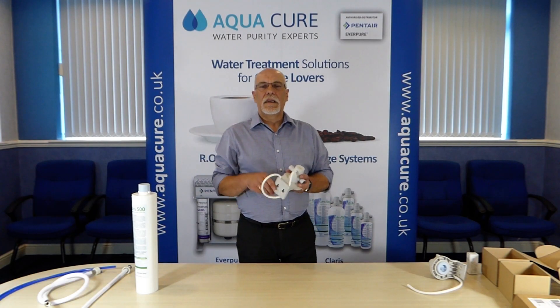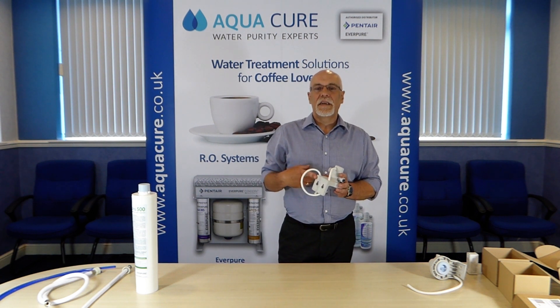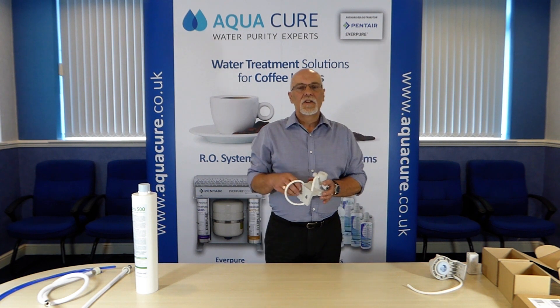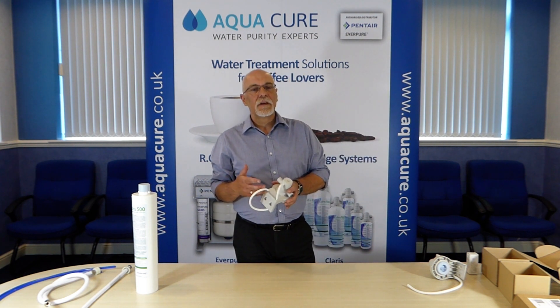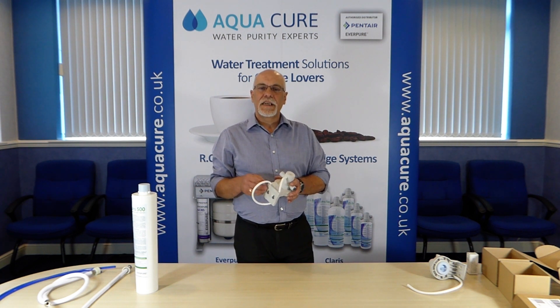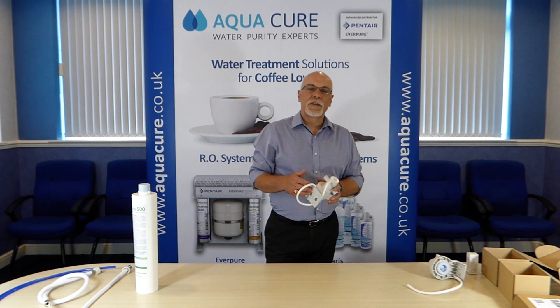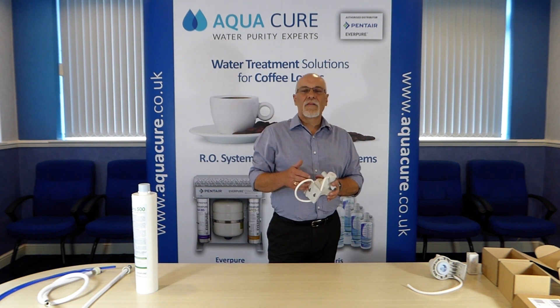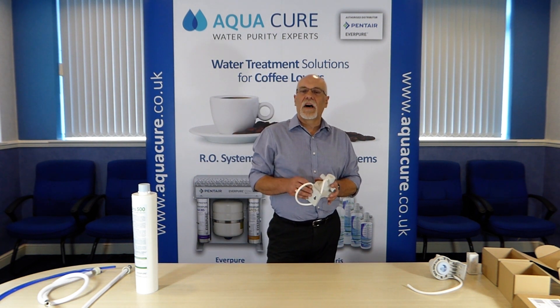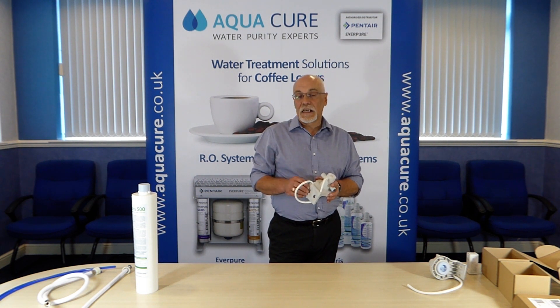The filter head has an integral bracket, so the first step in installing is siting and mounting the head. Ideally you should be looking to do this in a cupboard or under a counter near the equipment the system is supplying. Always make sure the system is accessible for cartridge changes and remember to check the clearance so there's enough room to remove the cartridge. You'll need to leave around 15 centimetres underneath the cartridge so that it can be removed and reinserted into the head easily.